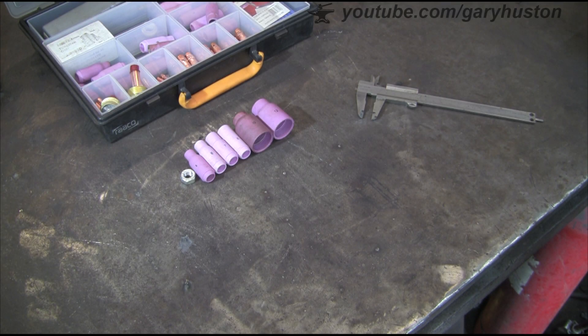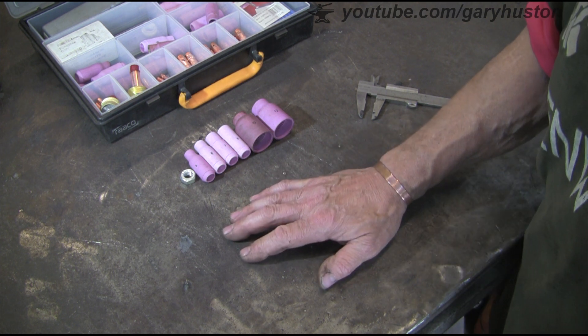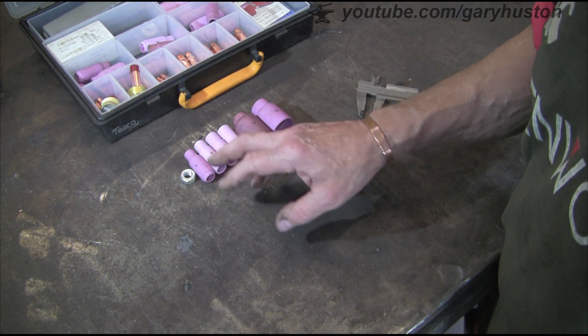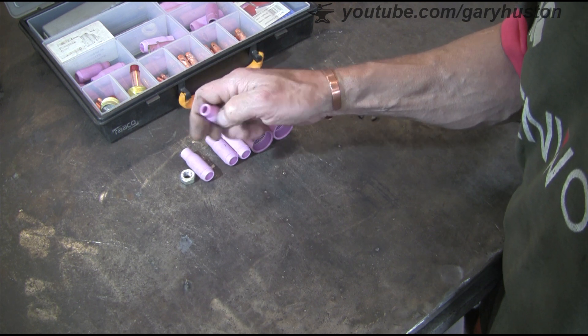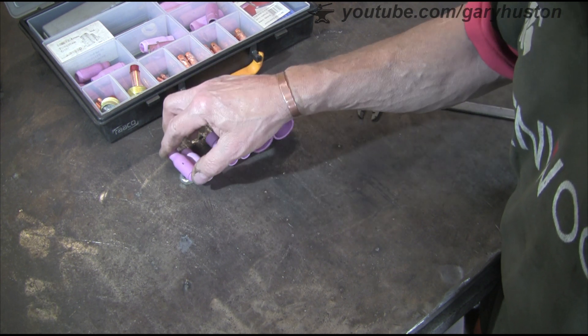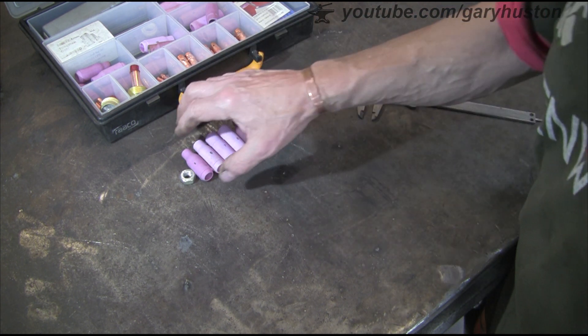Okay, a quick one today. I'm going to make a tungsten stick-out guide block. The basic rule of thumb is that you stick out your tungsten according to the width of the nozzle. So these are the ones that I use - I've got 5, 6, 7, 8, 10 and 12.